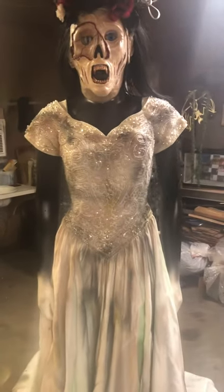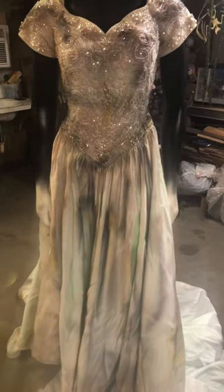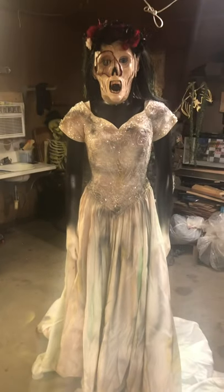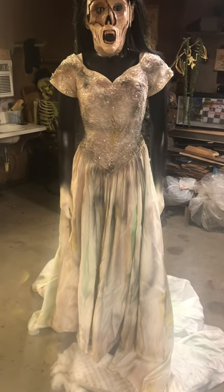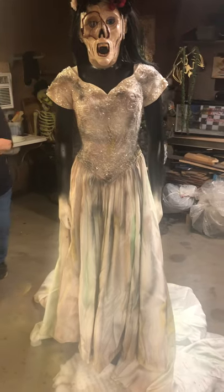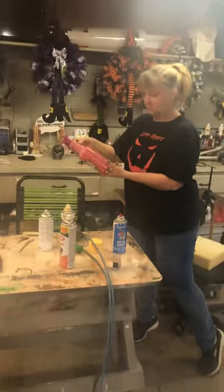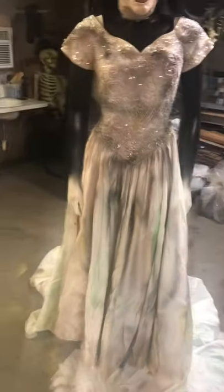She's a little bit more black in the back on the train. She just looks like a dirty undead bride. She's adding paint colors now. What are you looking for?